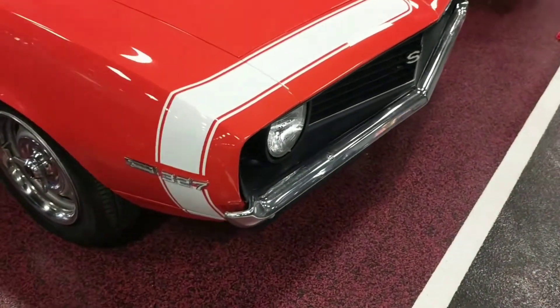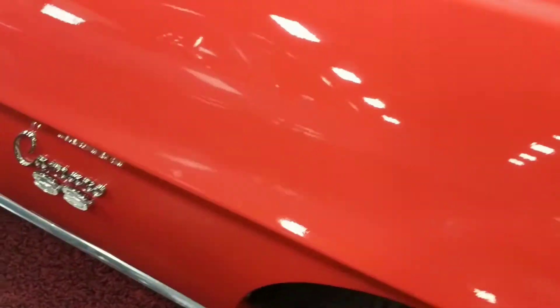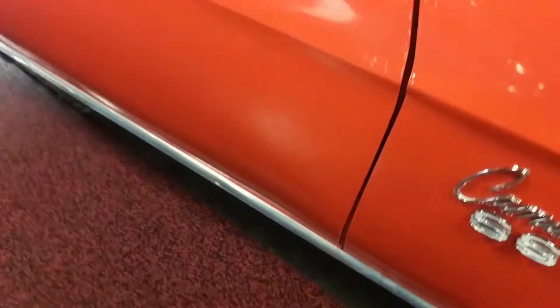Cruising down the passenger side first here, guys. You're going to see nice smooth contours, crisp lines all the way through. Once again, panel gaps line up very nicely.